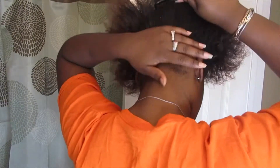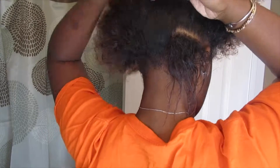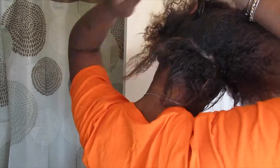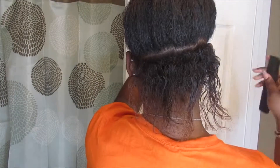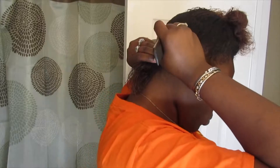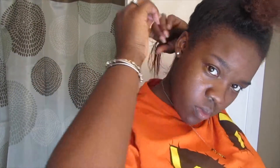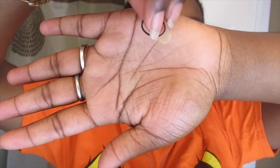Next we're going to move on to the parting stage, which is probably the hardest part because you can't see behind your head and you have to try to get your part as straight as possible. Right now I'm just parting off the back of my hair and choosing the size I want my part to be, then tying up the rest so it's out of the way. I'll take a mirror to check the part, and once done, I'll work on individual sections — grab rubber bands and tie them around to secure each section.